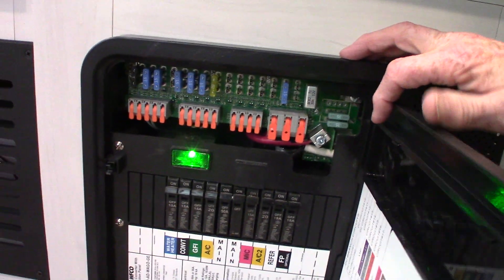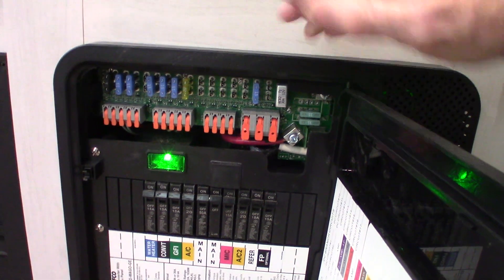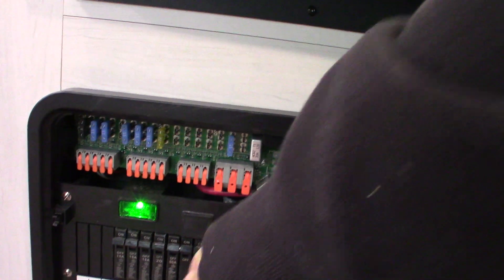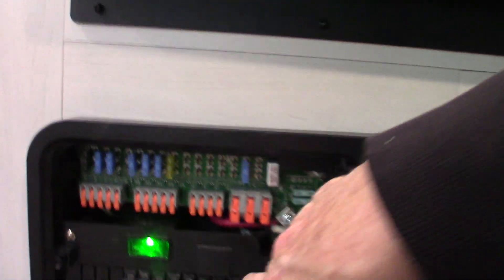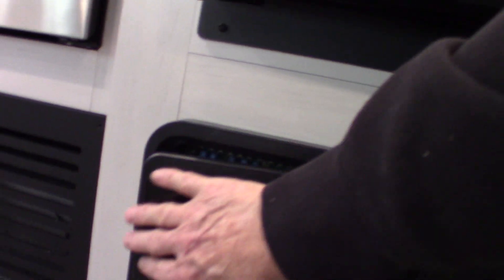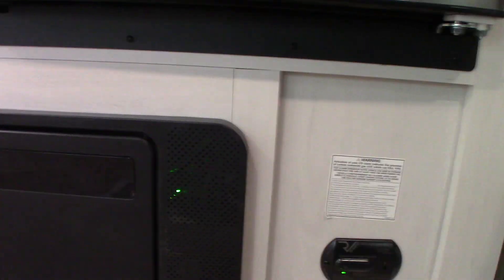This is your power converter — it converts AC to DC power. As long as you're plugged into shore power, you'll have 110 AC at the circuit breakers here, and they're all labeled, just like you'd see at home. The power is converted to 12 volt DC up here — you've got 12 volt fuses and a breaker. This is also a battery tender, so it'll sense how much energy your battery needs and always keep your battery charged while you're plugged in. When you're pulling down the road, your tow vehicle's alternator will charge the battery also.